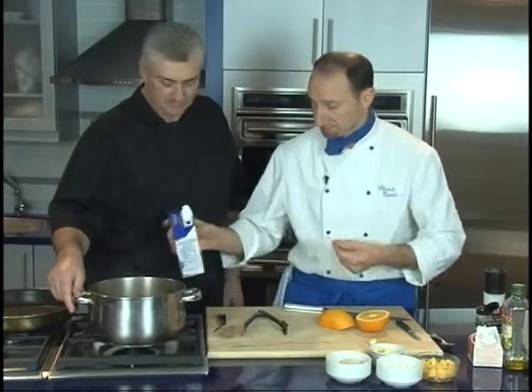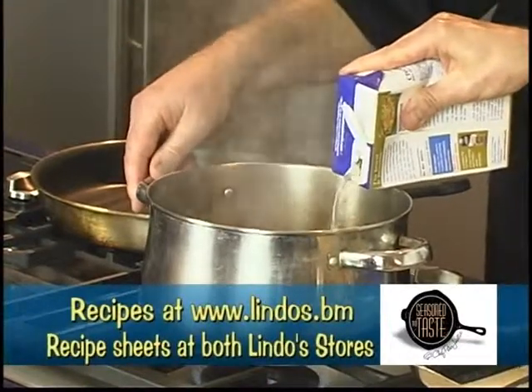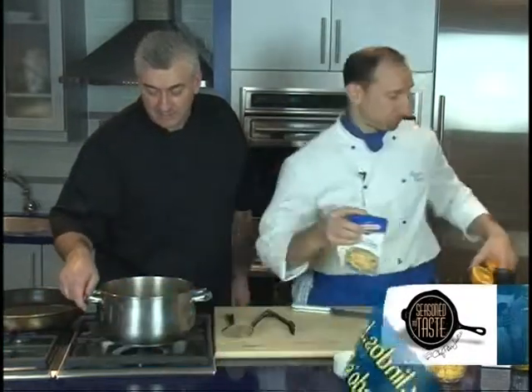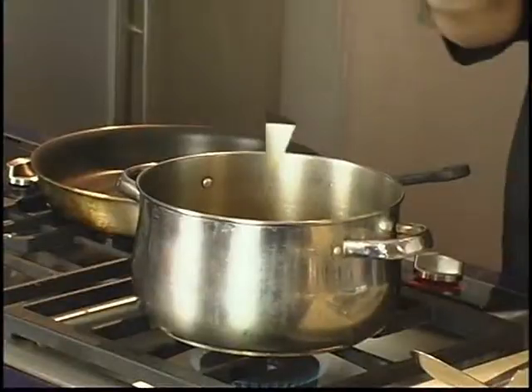And some chicken stock. All of these ingredients are available at Lindo's, and recipes are available on lindos.bm. This is going to boil for about 45 minutes — at least, until everything is soft.